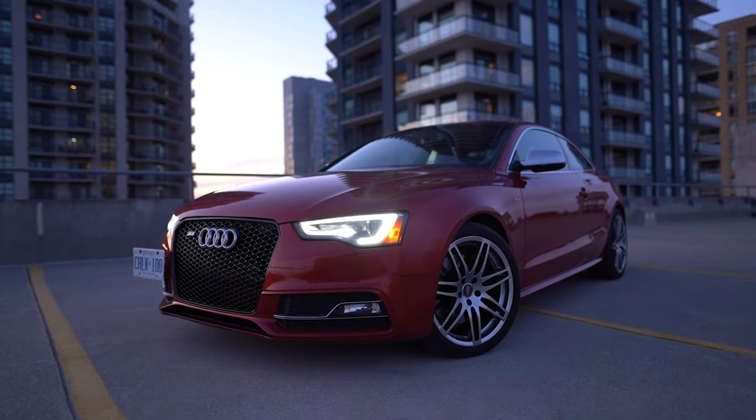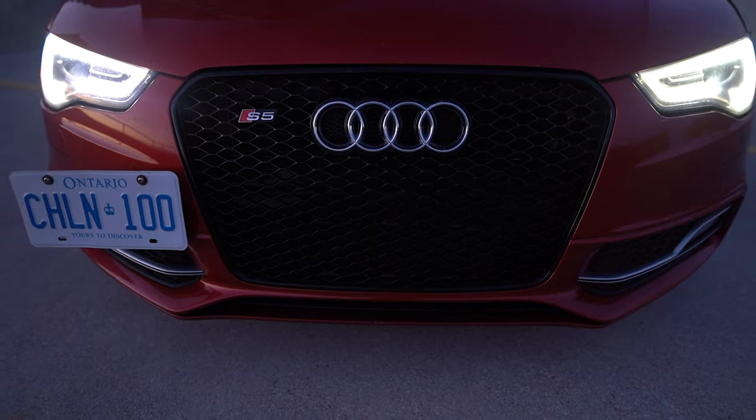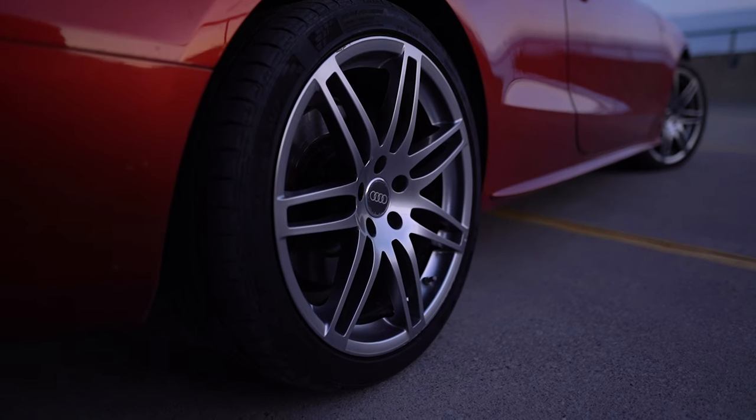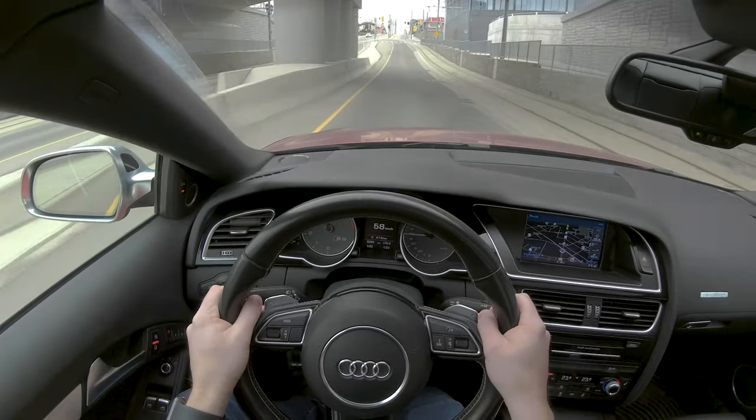Here we are in my 2014 Audi S5. It is an all-wheel-drive 3-liter V6 engine with a supercharger on top, which is a fancy way of saying that it's pretty quick and it sounds decent. Let's go for a drive and I'll catch up with you guys when we get there.